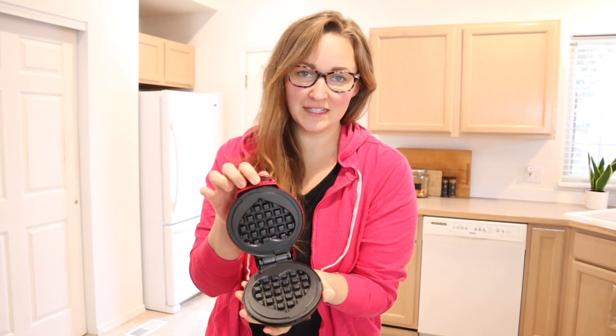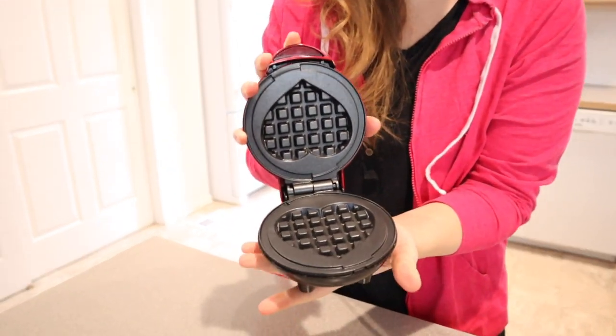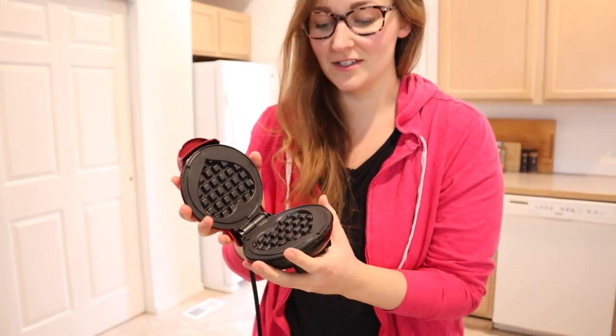Hello, welcome back to KG Simple Reviews. Today I'm going to be reviewing this Dash Mini Waffle Maker — the heart one. As you can see, it makes a four-inch heart mini waffle, which I just think are so cute and perfect for not only Valentine's Day but honestly any day, because who wouldn't want a cute mini heart waffle.